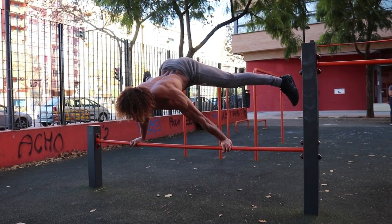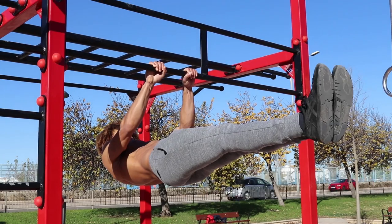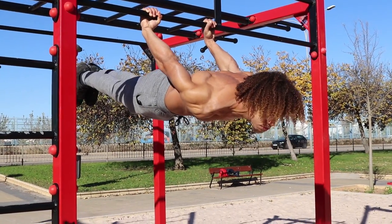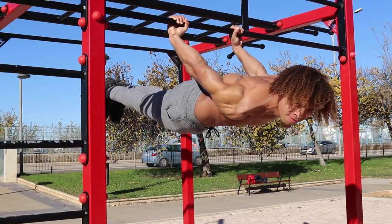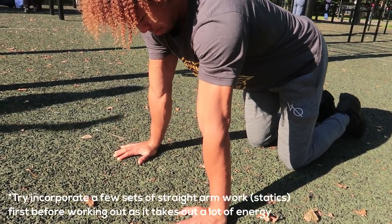What's going on YouTube and welcome back to another Abnormal tutorial. Today we've got a very special video — we're going to be talking about how to improve your straight arm strength, specifically statics and how to improve your static holds. Let's not waste any time, let's get straight to it.